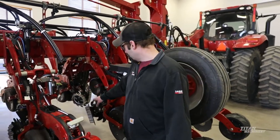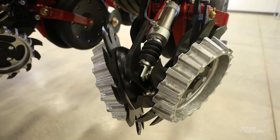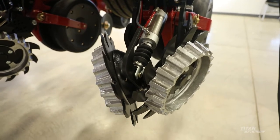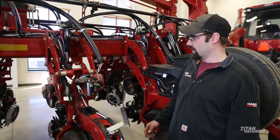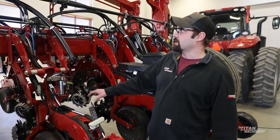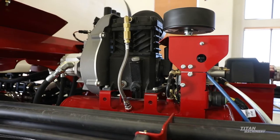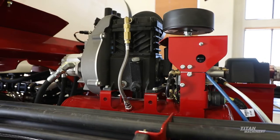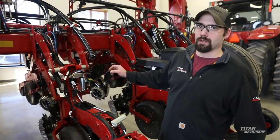First what I'd like to start out with is the clean sweep system. It runs a shark tooth on a depth wheel. Basically it is an air-operated shock on the front — you can lift or put down pressure depending on your soil conditions. All the air supplied to that shock comes off the hydraulic mounted compressor up here, which also runs the closing system. Everything with the clean sweep is run off the Pro 700 in the cab.